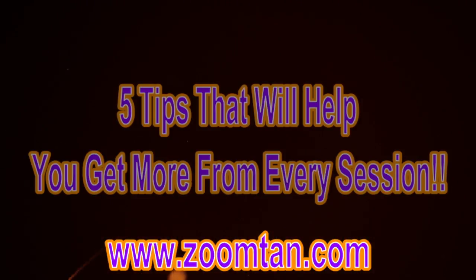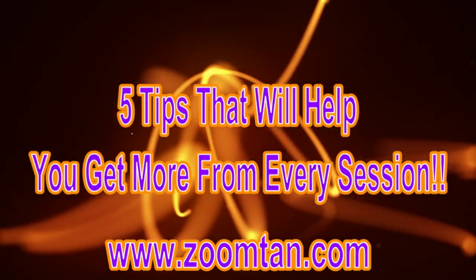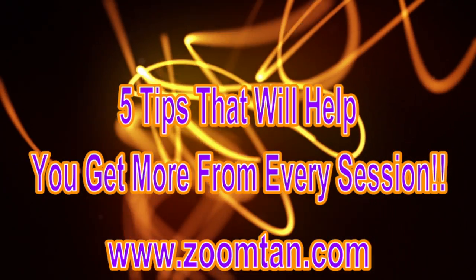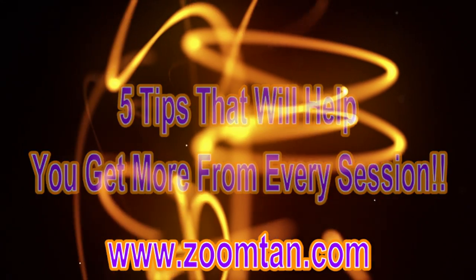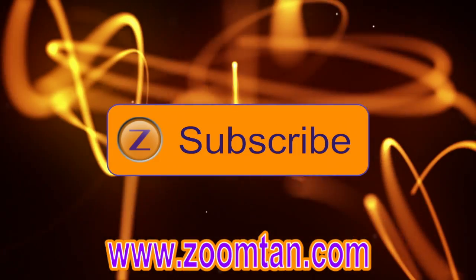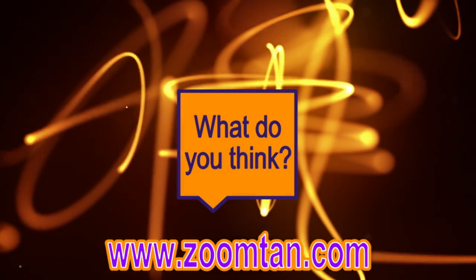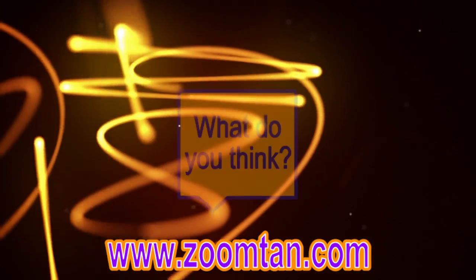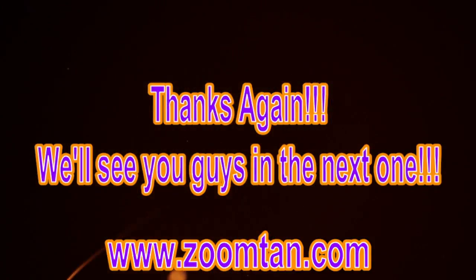Those are my five tips to help you get more from every UV tanning session. Thank you so much for watching. Zoom your finger over to that like button and let us know you liked it. Also subscribe to the ZoomTan channel for more content, and comment down below and let us know some things that you do to get the most from your sessions. Thanks again — we'll see you guys in the next video.